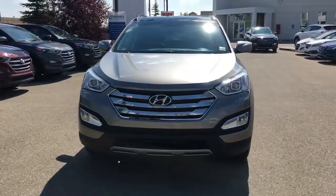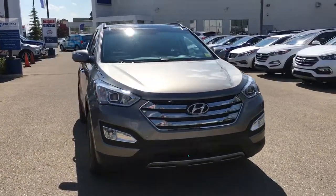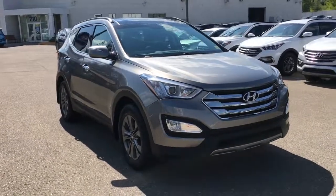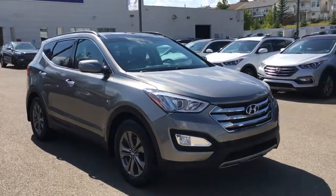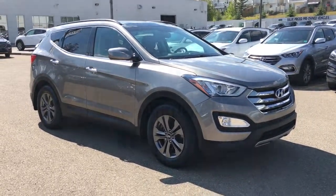This 2014 Hyundai Santa Fe Luxury has been five-star cleaned, CARPROOF verified, and mechanically inspected by our team at Crowfoot Hyundai. If you want any additional information or are interested in heading out for a test drive, please don't hesitate to give us a call or stop by our showroom. We're located in the Northwest Calgary Crowfoot Shopping Center — once again I'm Alyssa, thank you so much for watching.